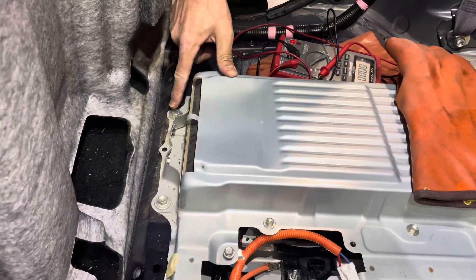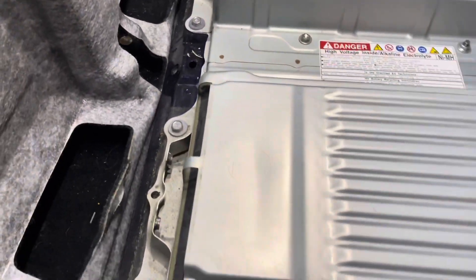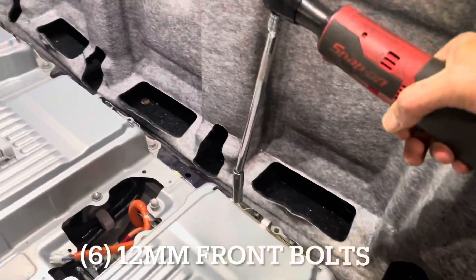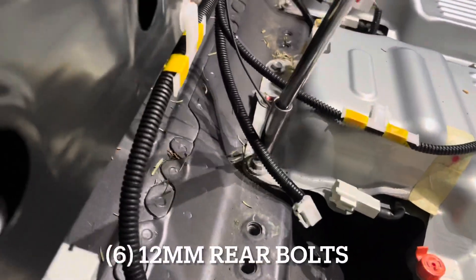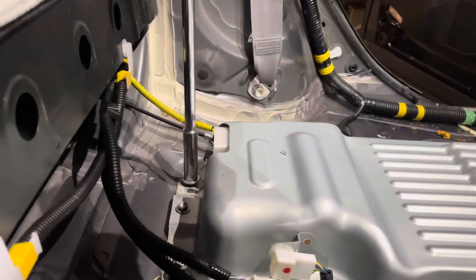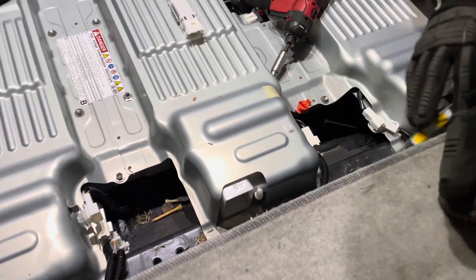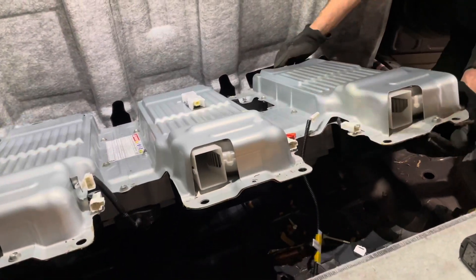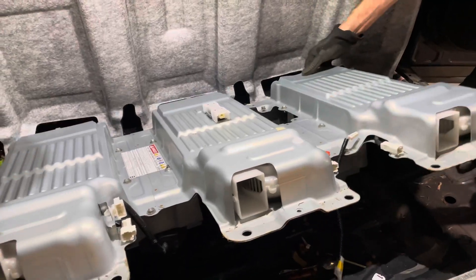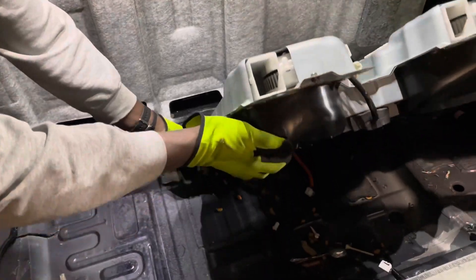Next we remove all the anchor bolts around the battery — there are about 10 of them and they are 12mm. Anchor bolt — there you go. 10mm removed. Lift this side up. Get a better grip on it. Get your main positive and negative high-voltage lines going through the bottom — you don't want to snag those.